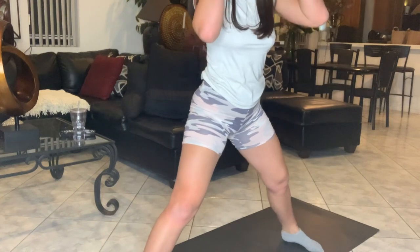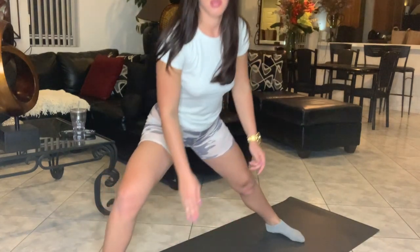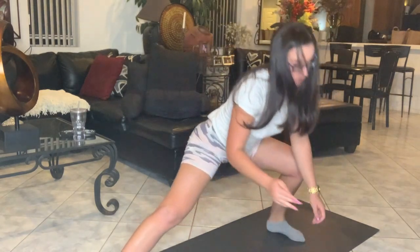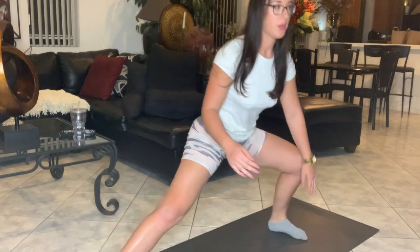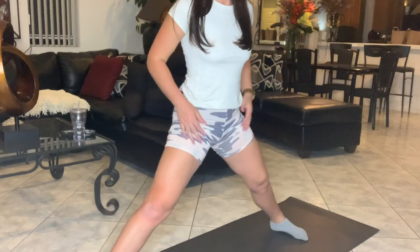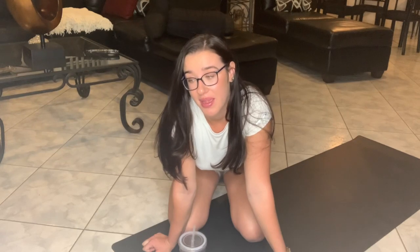The next one we're going to do is the Cossack stance side step touches. Go wide stance, push your butt back, lean down and touch that foot with toes up to the ceiling on the opposite foot. This really opens up those tight adductors. After a few rounds of these moves I feel a lot looser and more mobile, especially in my hamstrings and adductors — which is where I struggle with getting down for the splits. So now we're going to drop down into the splits and see how far we can get. It's something you really need to stay consistent at.